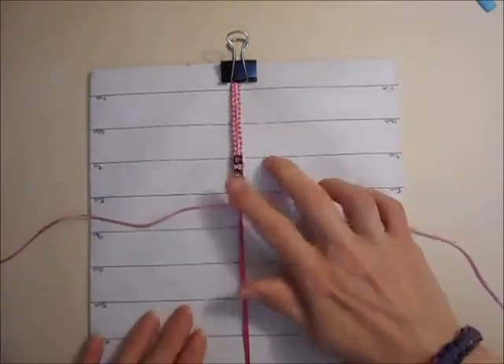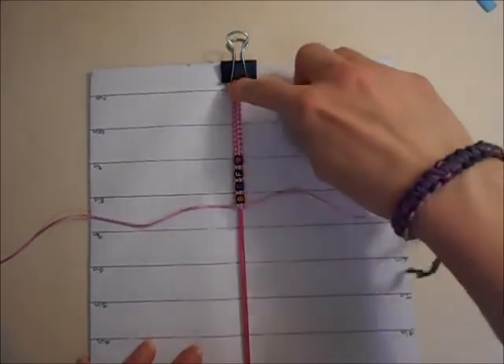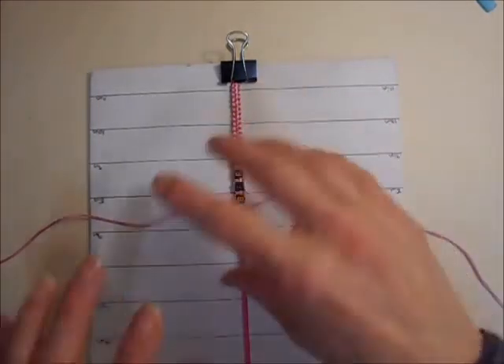Once you have got all your beads on you can then just continue doing your square knots down the other side. I counted 15 knots on the first half, so I am going to do another 15 down this side so that it will be nice and equal.